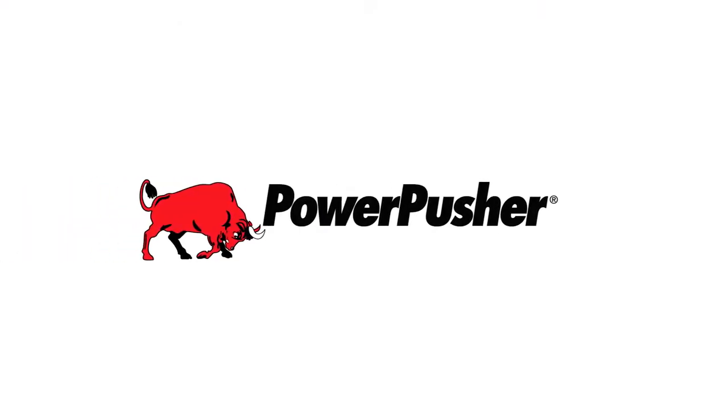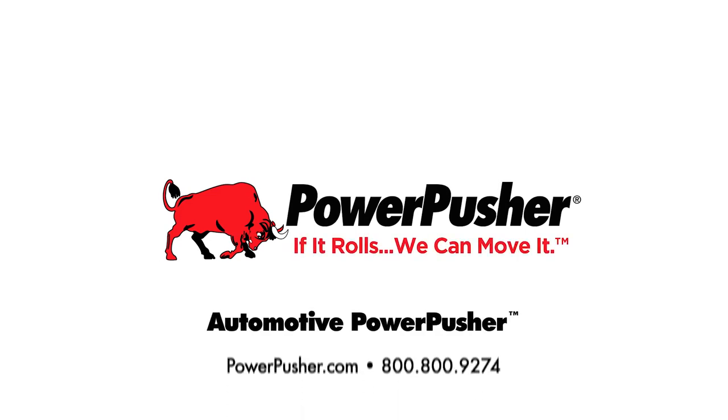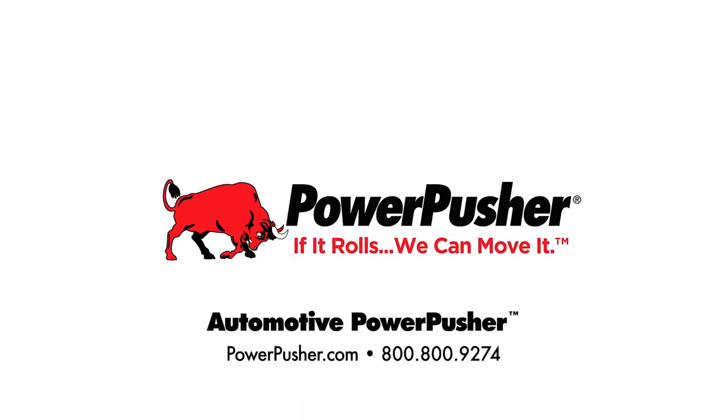To find out more about how the Automotive Powerpusher can work for you, visit www.powerpusher.com or call 1-800-800-9274.